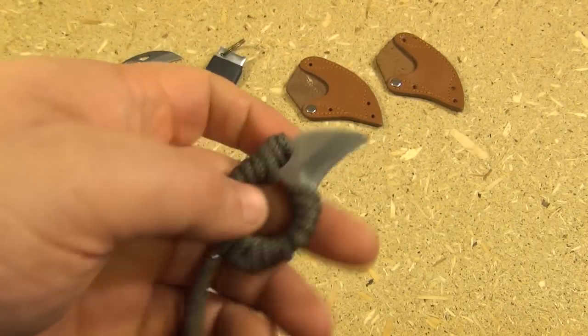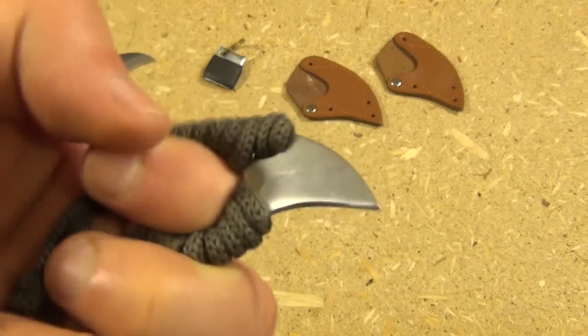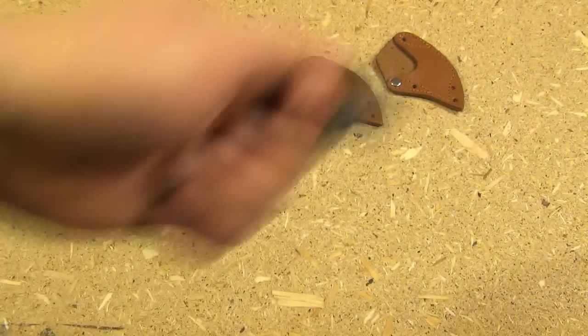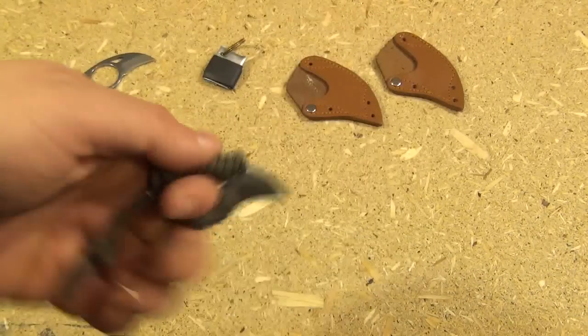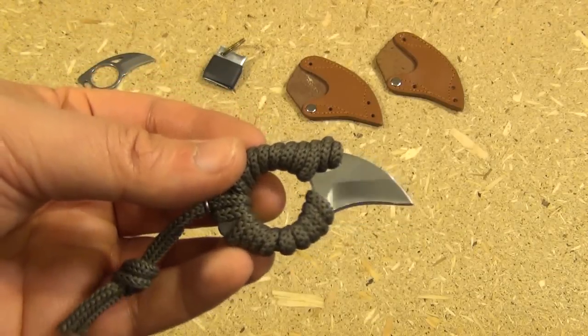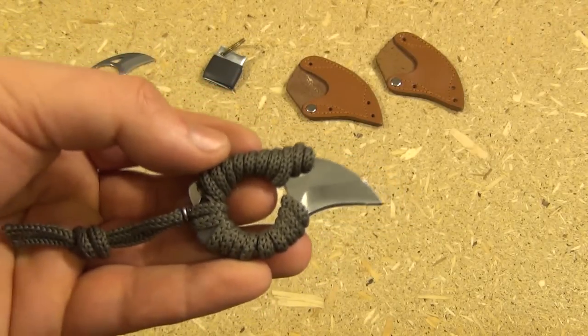It's medium sharp, and I'm definitely very happy I found this. This would be useful just for everyday utility — how many times do you just need to open a package or something like that? Very cool. This has been We All Juggle Knives. I'm out.